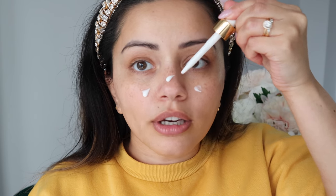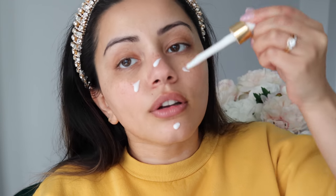The primer I'm going in with is my All Nighter Setting Spray, but first I'm using a little bit of the Fasali Skin Tune Blur. I focus this on the sides of my nose, a little bit on my chin, and between my brows, smoothing it over these areas to get a really nice blurred effect especially in pictures. Then I'm going in with my All Nighter Setting Spray all over my face — that's going to act as the real glue to keep all this makeup on all day and night.